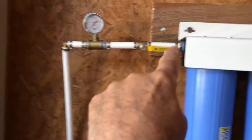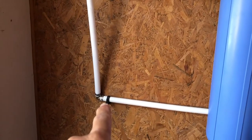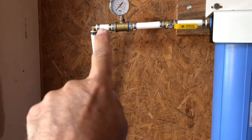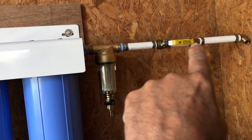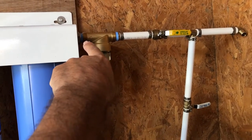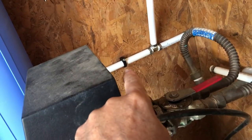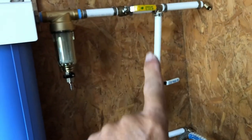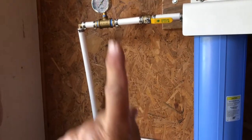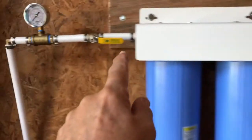That weight is being supported by the inlet fitting — all that weight — so I put a bracket there. I put a little upward pressure to get everything level and then secured the bracket with a screw, same thing on the other side. All of this weight — that valve, the T, the elbow, the pre-filter — it's all being supported by that plastic fitting. So I put up pressure to level it and screwed in this bracket, supporting this part and this part so it's not pulling down and trying to torque those connections.